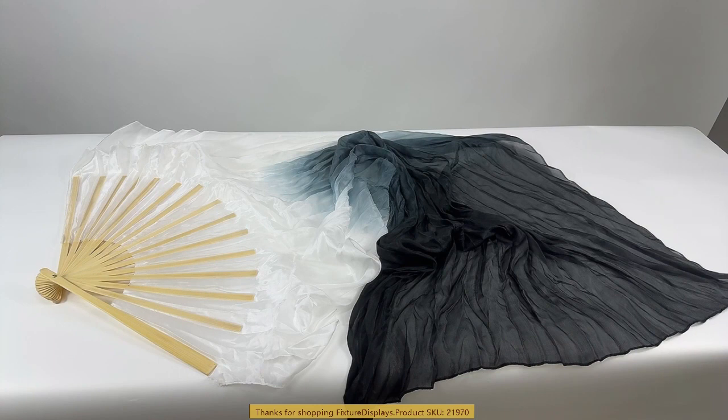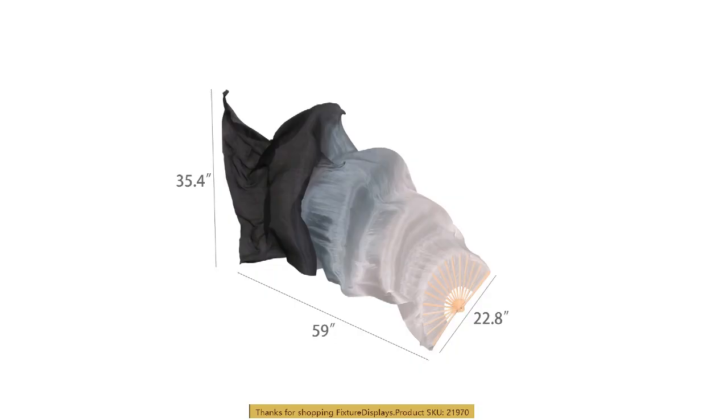Thank you for buying this KU1 970 genuine silk dancing fan from Fixture Displays. This long flowing fan is an excellent item for your individual or team dancing performance. It is hand dyed from white to grey to black in perfect transition.